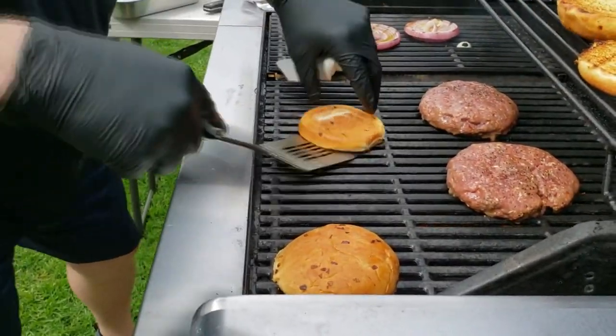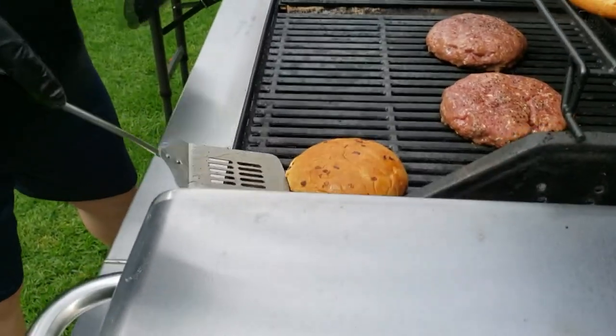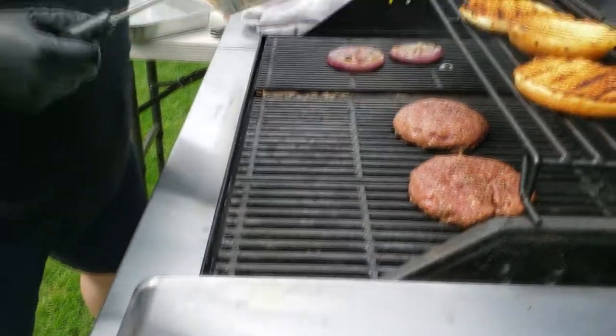We're getting nice grill marks on these things now. I don't know — when I'm last, it's going to pull off and get hard.